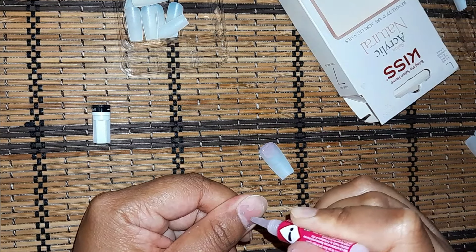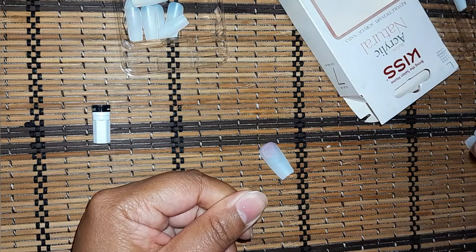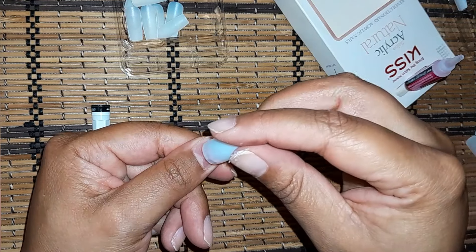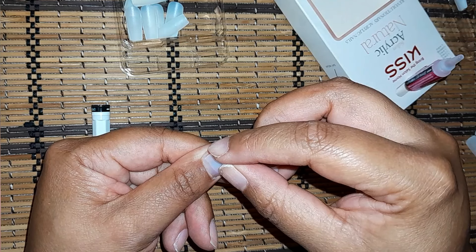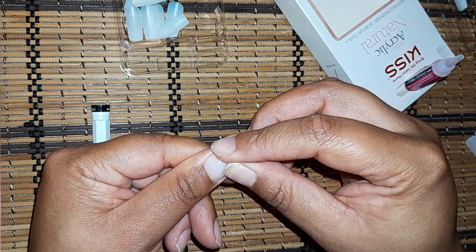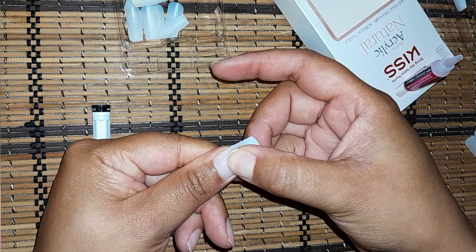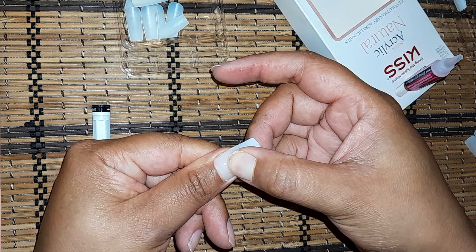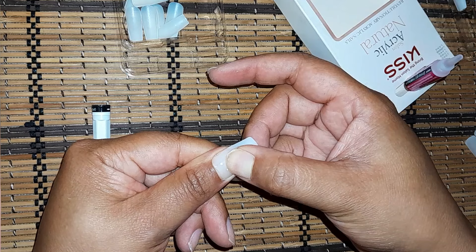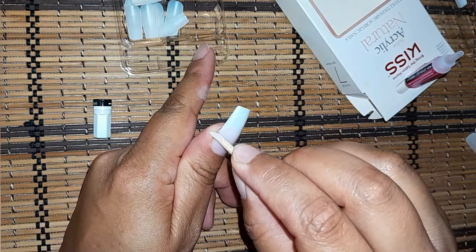I fill it up with a bit of glue because I cannot be dealing with air bubbles. Slowly, slowly, slowly — I think goodness, no air bubbles, almost! The ring light is on so it's nerve-wracking because you guys will see if I'm making a mess.